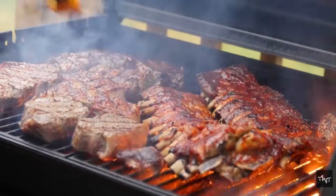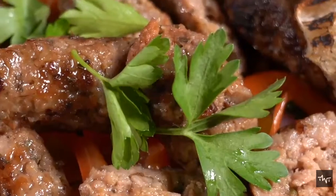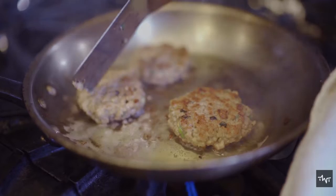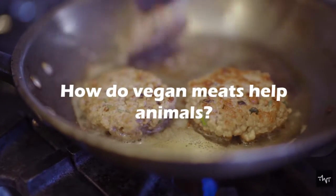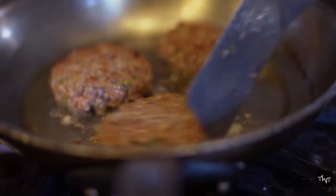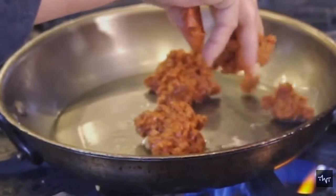Fake meat, mock alternatives, or plant-based meat — no matter what you call them, vegan meat products are more common than ever. Not surprisingly, there has been a lot of talk about these products: are they healthy, how do vegan meats help animals, why would vegans want to eat something like meat, and perhaps the most asked question of all — how vegan meat is made.